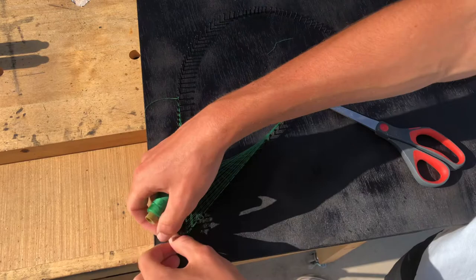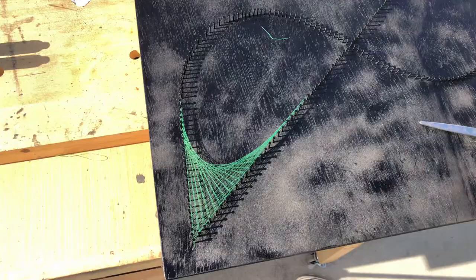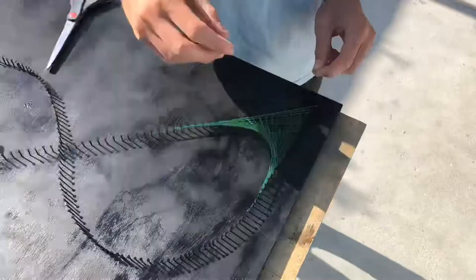You've got one fourth of the project done — now just repeat this process on the other side. With your second color, do the exact same process but only count to the 20th nail.